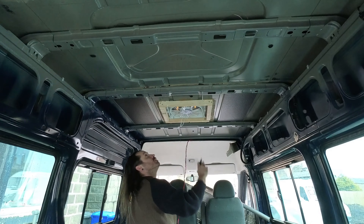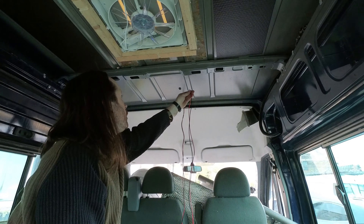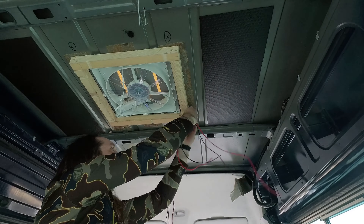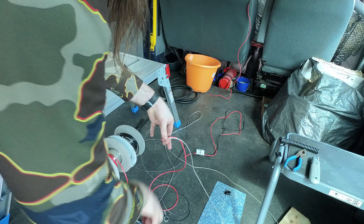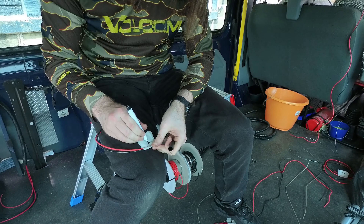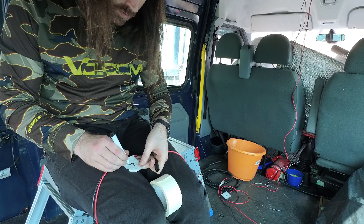First of all I started roughly marking out where my lights were going to go in the van. Next I started to measure and cut pieces of wire to go between the points that I just marked out. I found using washing line was a really good way to measure it before cutting the wire off the reel. Every time I cut a section I also labeled it and numbered it so I knew which cable set was going where, and luckily I had just enough wire to get this done.